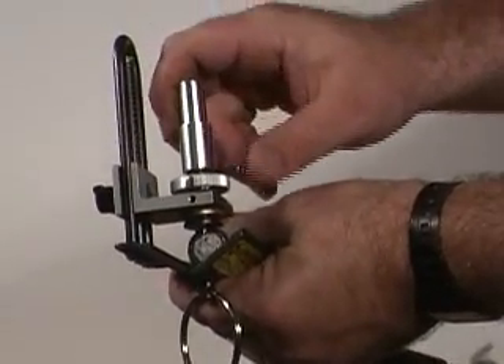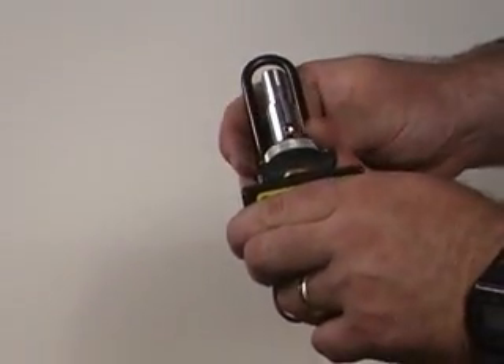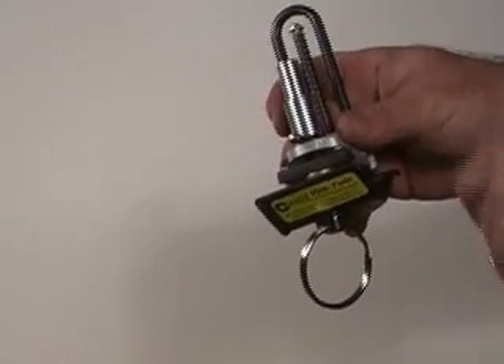When I get the setting that I like, I'm going to push this button here. I'm going to spin the micrometer wheel up so it's locked up against the lever here, so that locks in my depth of cut.